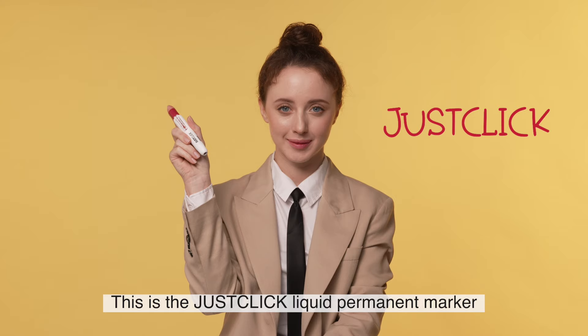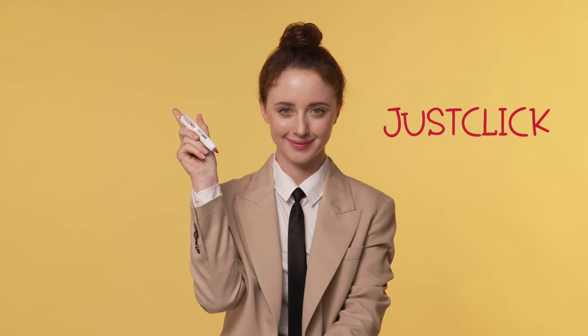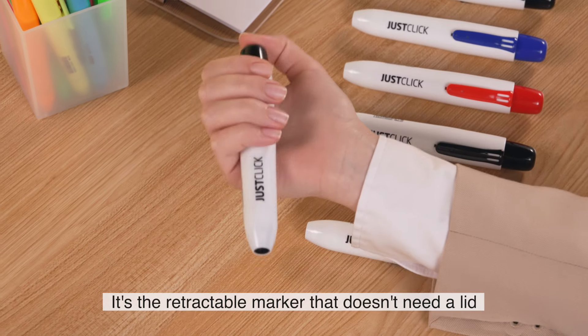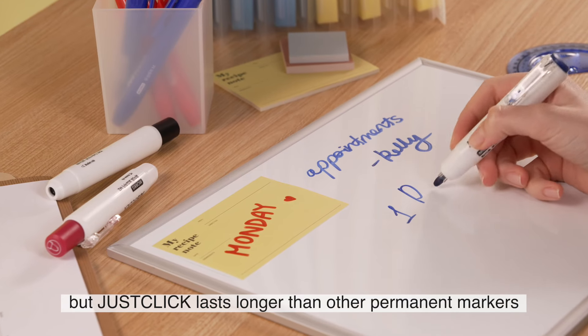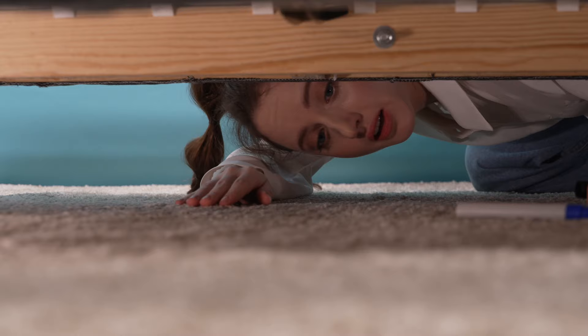This is the JustClick Liquid Permanent Marker. It's the retractable marker that doesn't need a lid. You might think it's like every other marker, but JustClick lasts longer than other permanent markers.